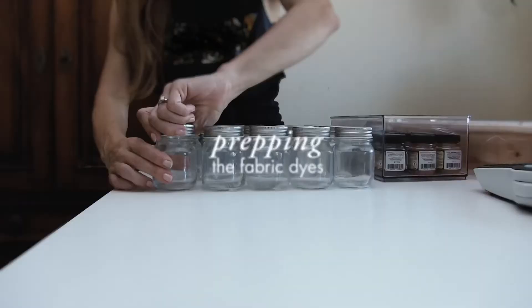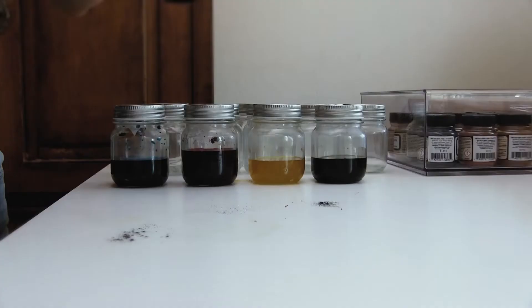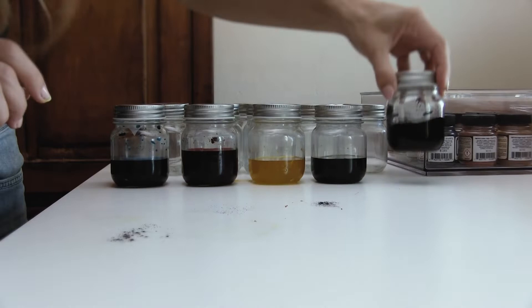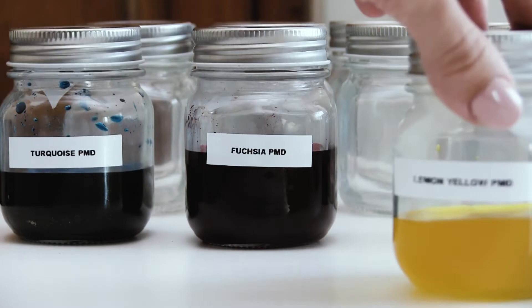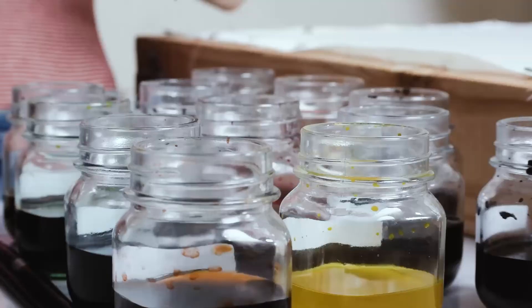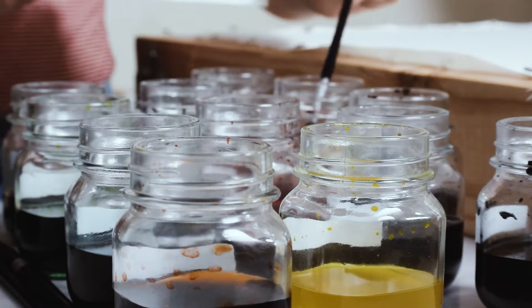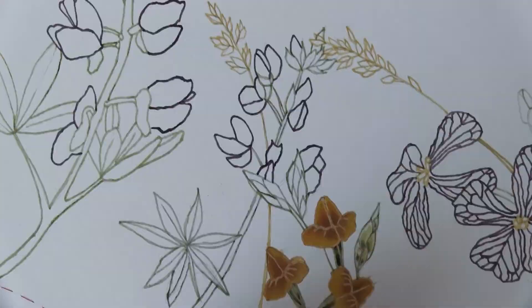Let's prepare our fabric dyes. These are Jacquard Procion MX fiber-reactive fabric dyes. They also work well with fiber fabrics such as silk, so long as the work is fixed correctly afterwards. They are great because all we need is water, and they can be mixed to create tone and color variations — very similar to watercolors, or so I've been told. And here's the moment of truth. Let's just have fun and start painting. Please don't believe the speed of my painting — this is all the magic of Premiere Pro. The process is, in fact, quite slow and meticulous.